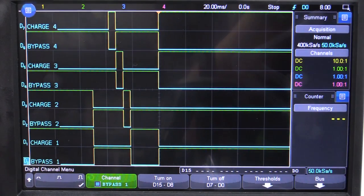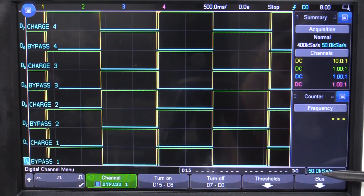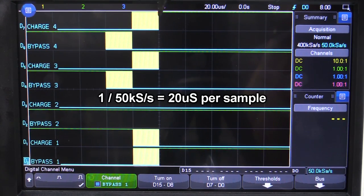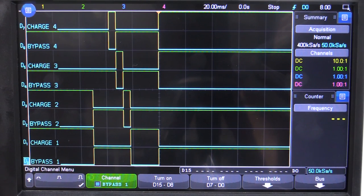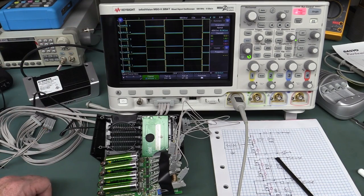Here's a memory limitation with the scope: even though we've got 4 meg sample memory, at this slow time base we're only sampling digital channels at 50k samples per second. There's a limit to how deep we can zoom in. To get around that you'd need a deeper memory scope, a logic analyzer with sample compression, or segmented memory. So we've confirmed: during charging, it's definitely multiplexing these batteries. Let's now switch to discharge mode and see what happens.